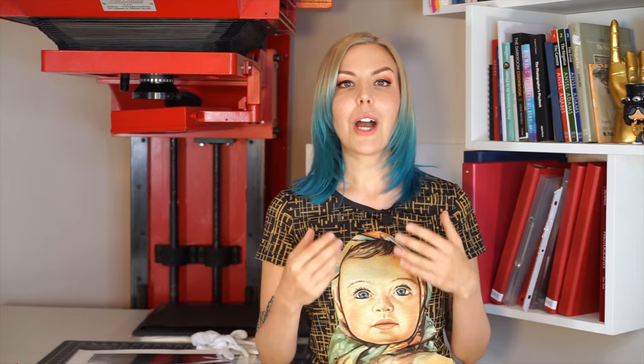For instance, that article stresses agitation as an extremely important factor, while I tested extensively in completely still water and still got great results with the same washing times. It also says that thiosulfate is not that much heavier than water to make a difference — however, I talked to experienced printers and industry professionals who said the difference is still substantial. The point is: never fully rely on a book, article, or discussion thread. Don't even fully trust me. You have to figure it all out for yourself, because no one in this world has a setting identical to yours.